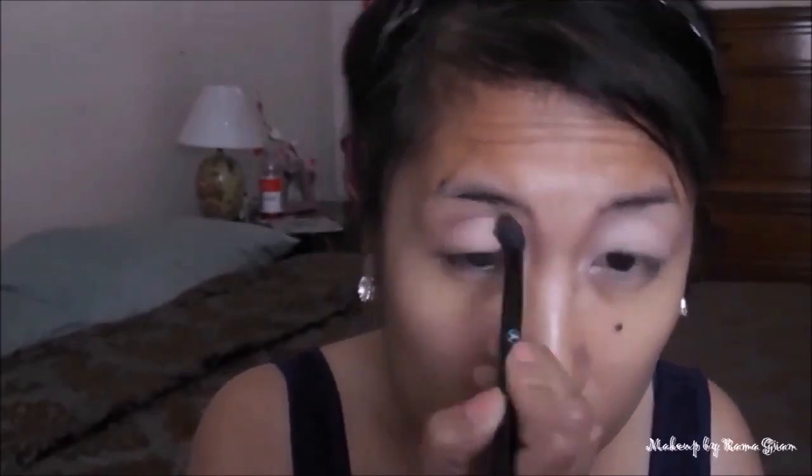Next, I'm taking the color Dusty Rose from the Artist palette and I'm going to use this as my transition color. I'm going to start from the outer corner to the inner corner and blend this all over my crease area. I want this look to be as intense as possible since this is going to be one of my looks for my cousin's wedding.